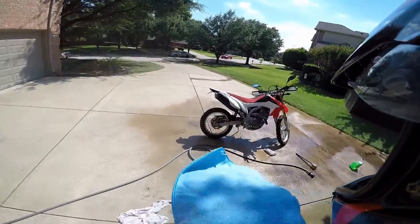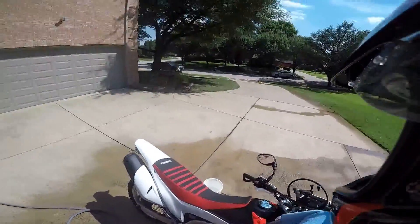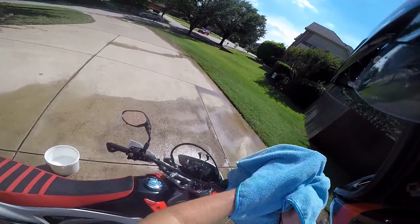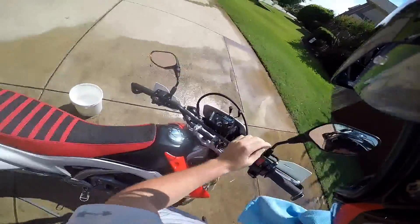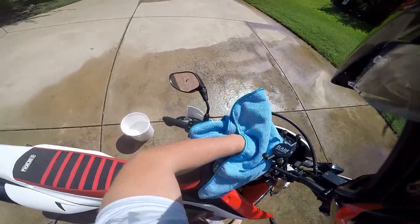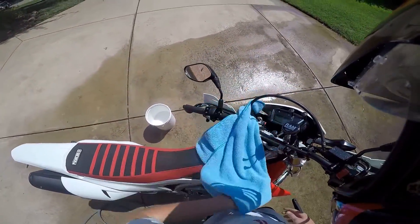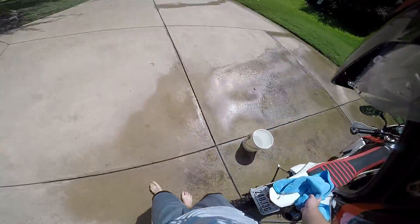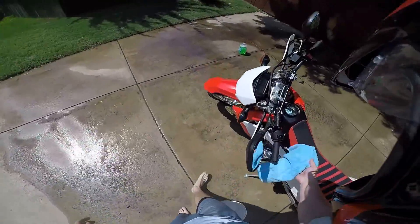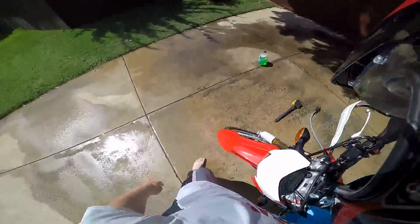Once you do that, throw the dirty towels on the ground because you're washing anyway. Grab the microfiber. Here's the nice part about washing a bike: get those nice circular motions, getting in all the cracks and crevices — and you're done washing your bike.